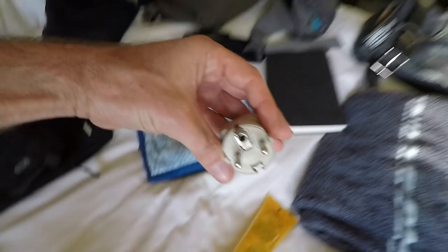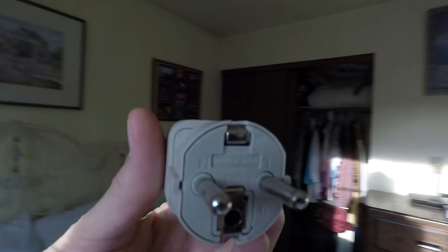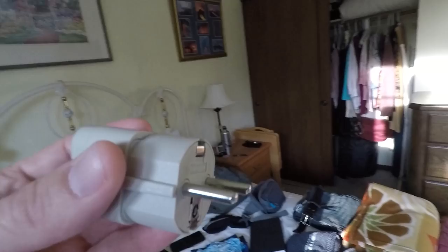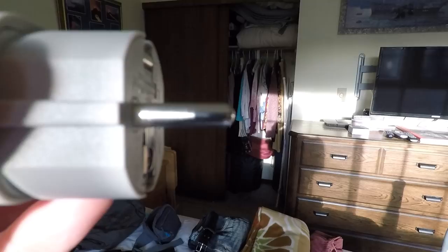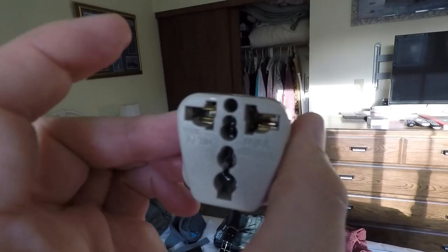My phone, tank tops, and a socket adapter — very very important when traveling abroad. You'll need something to plug your various devices into. This plug goes into European and Asian electrical sockets. There are universal socket adapters, and I have one, but I find this is the main one you'll end up needing since it covers Europe and Asia. I'm just bringing this one because it's a little smaller and easier to use than the larger universal adapter.